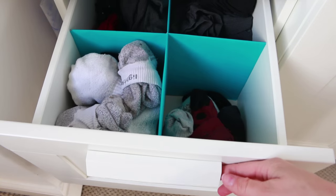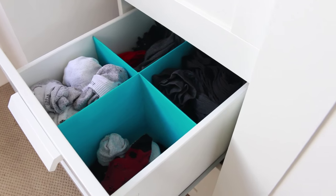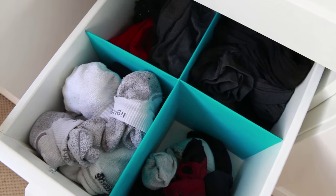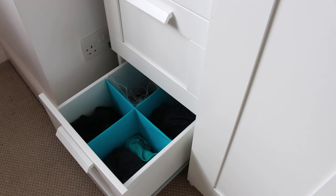Then you can go ahead and fill the drawers up. Much more organised! I chose the blue paper because it contrasts with anything that I'd be putting in the drawers, but I really just like how it looked in the end. This DIY is easy and cheap and so useful. I liked it so much that I made a divider for all of the drawers in this set.